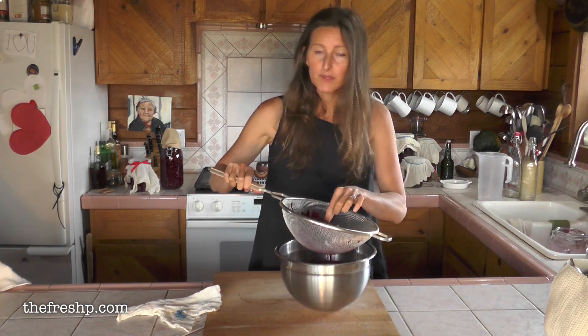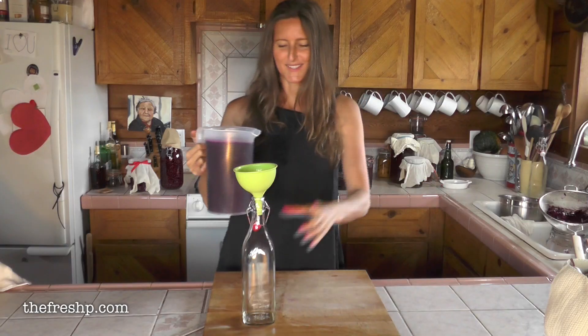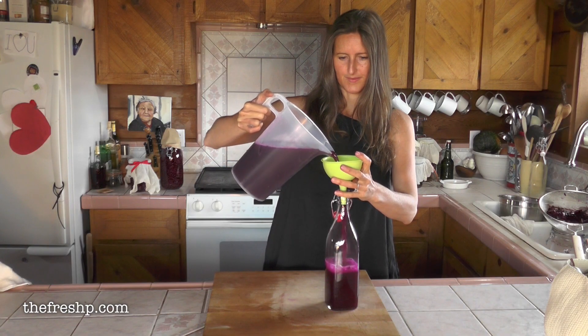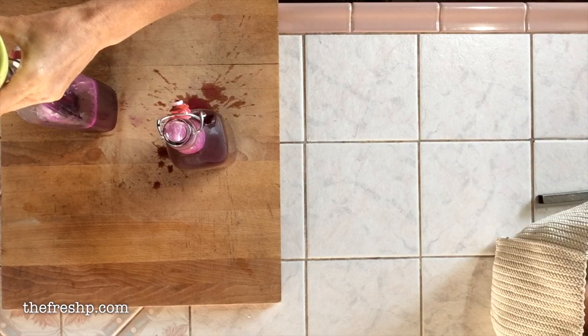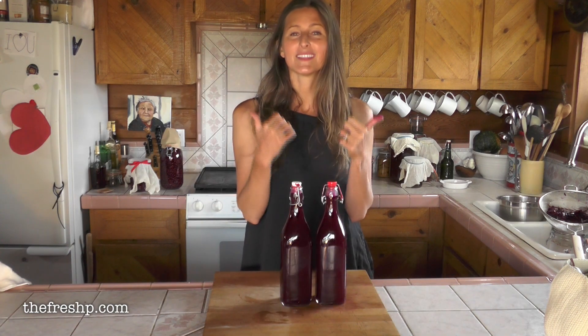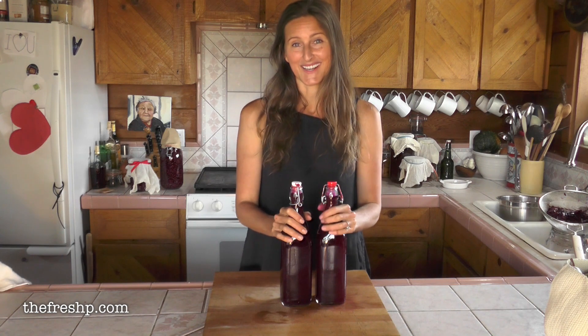These beets can be used in borscht — you can actually make soup out of them. This is so beautiful. The color is almost like an ultraviolet — it's absolutely gorgeous. If you've enjoyed these videos please hit the thumbs up. That's the way you can show support for the channel and I appreciate it. Thanks, enjoy your day.